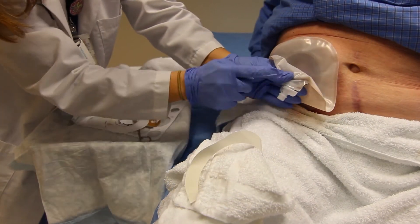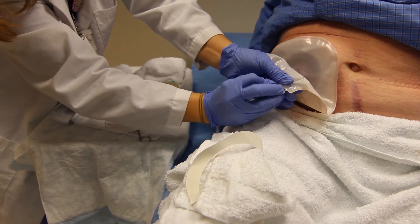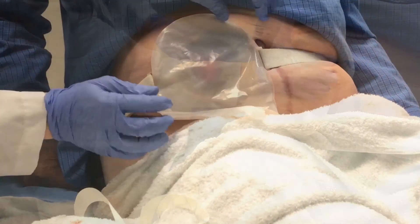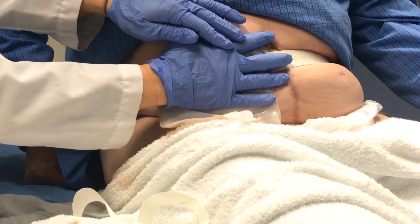Close the spout at the bottom. Cover the new pouching system with the palm of your hand for approximately five minutes to warm the wafer up and allow it to melt to the skin for better adhesion.